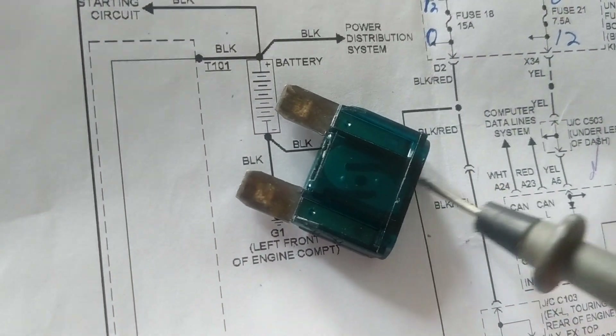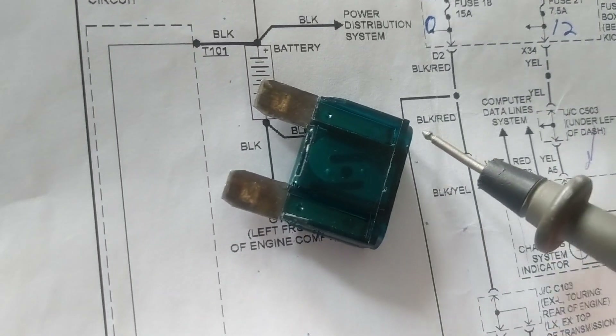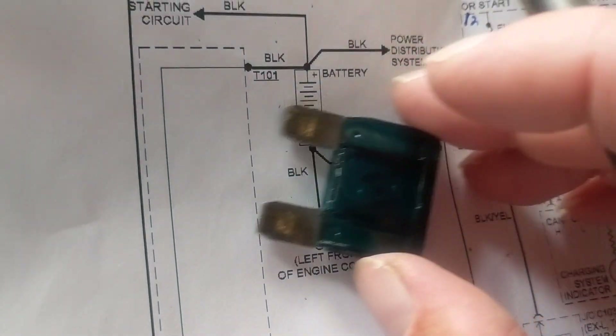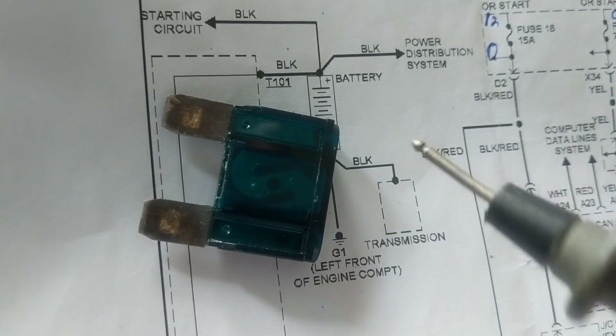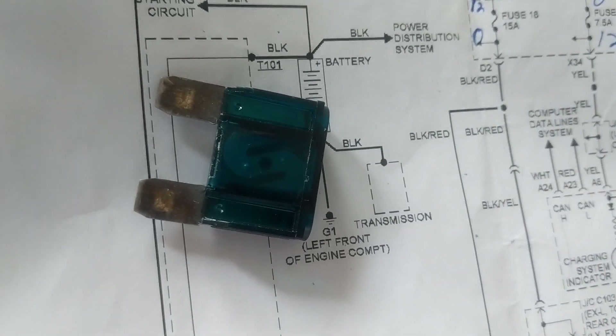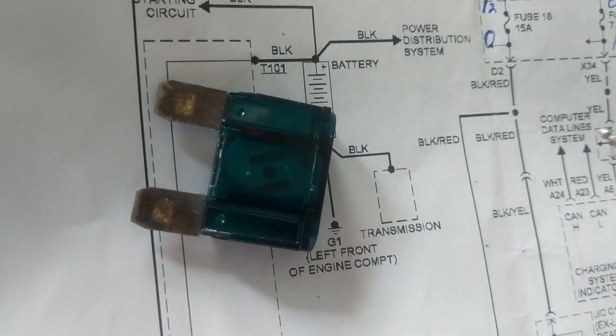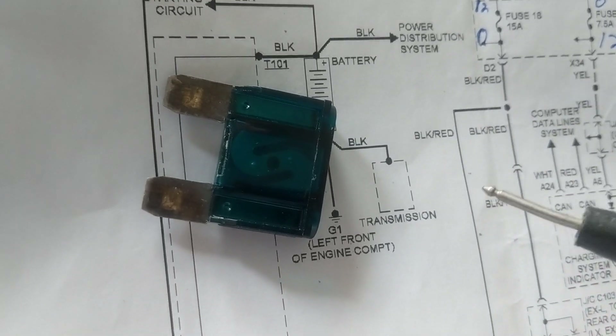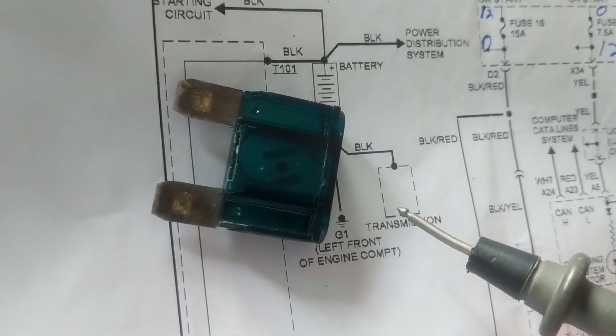Zero here and zero there means no connection to the battery at all — maybe the thick black wire broke. If I have 12 volts on one side and zero on the other, then I know it's a blown fuse. You must measure both sides. Also remember: with electronics — sensors, computers — you need to measure with the engine running.